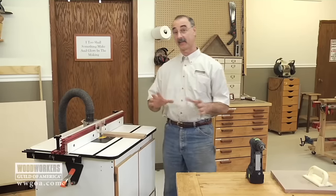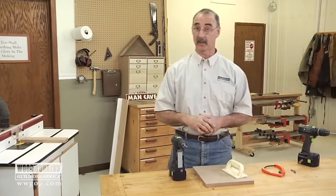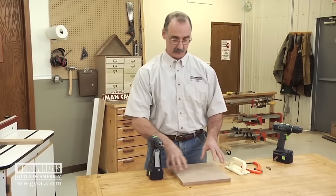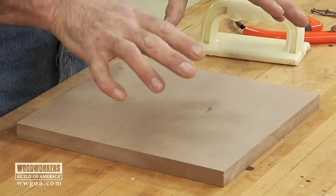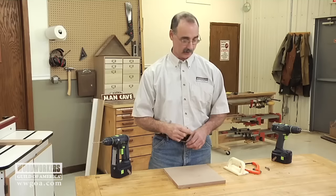We can very easily fix all of these issues with stuff you probably just have laying around the shop. The base of my problem solver is a piece of 3/4 inch MDF — I made mine 10 by 10. This is going to become a big push pad or push block that we'll use on the router table to solve those issues I talked about earlier.